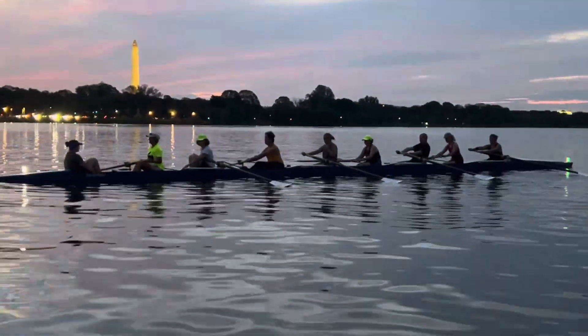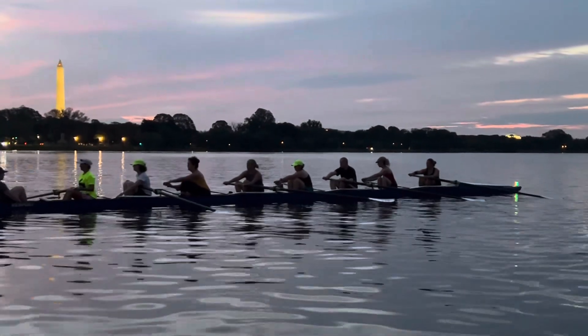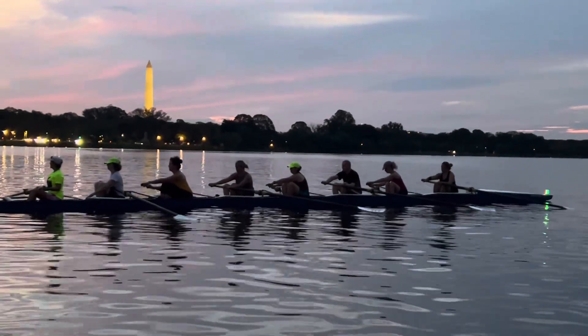Nice. And one more time in the ladies' boat. Ready? Chest forward. Shoulders to bow. Chest in front of your shoulders. Ready? Go.